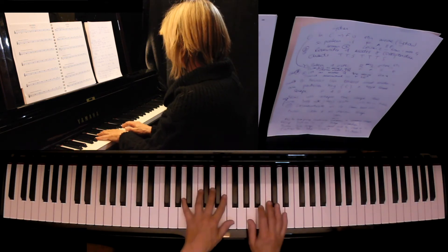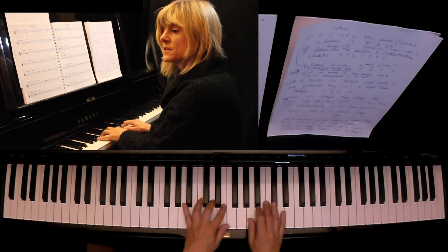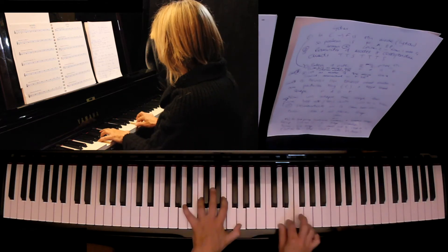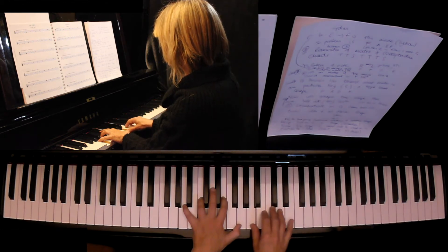The next one is the sixth mode and it's called the Aeolian mode. This is very similar to the Dorian mode — it's a minor mode — but the sixth is flattened. The sixth is the F.